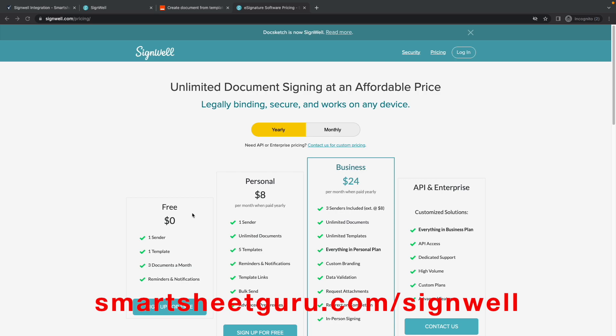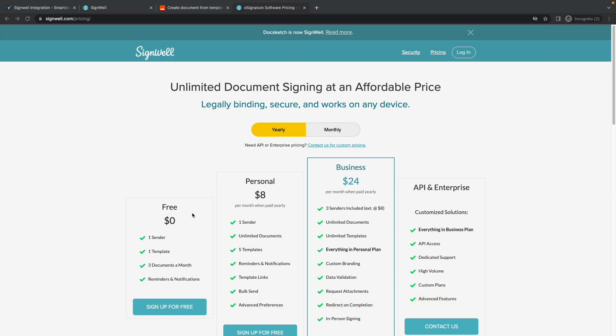Furthermore, using Zapier and SignWell does not require you to have an enterprise-level Smartsheet account in order to send documents for e-signature using data in Smartsheet.